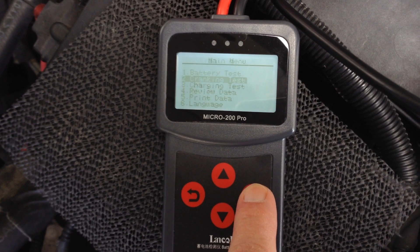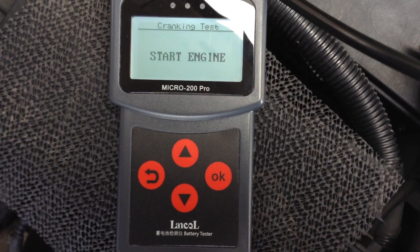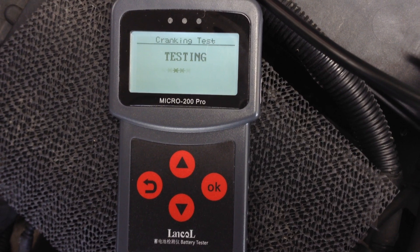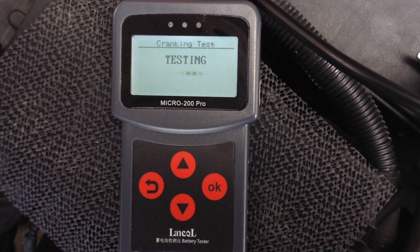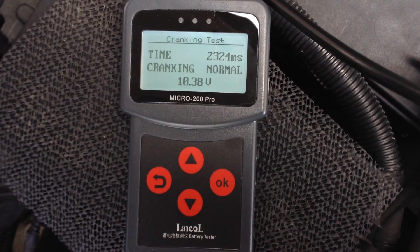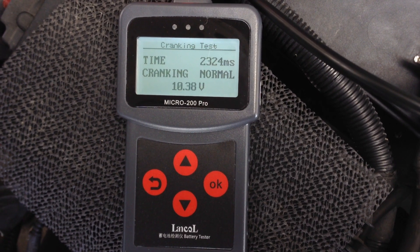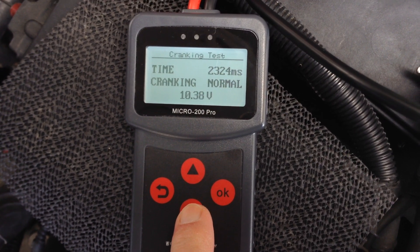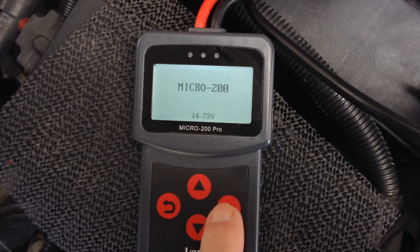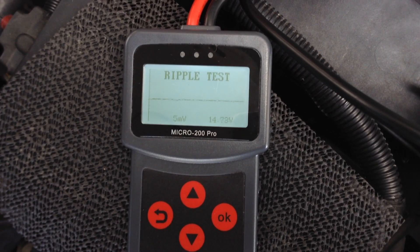Let me back out of here. Let's try the cranking test — click OK. Now you're supposed to start the engine. After starting, let's also do a charging test.